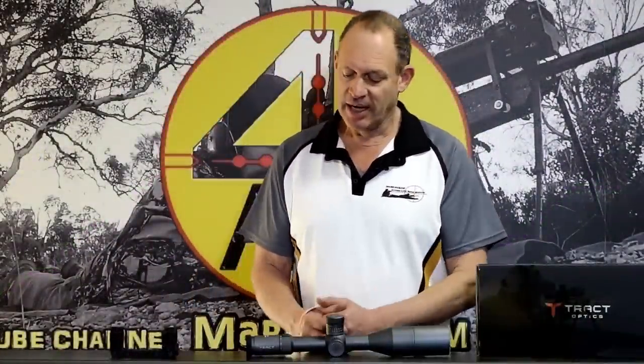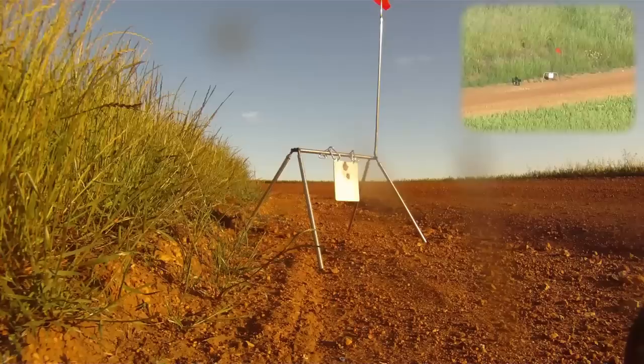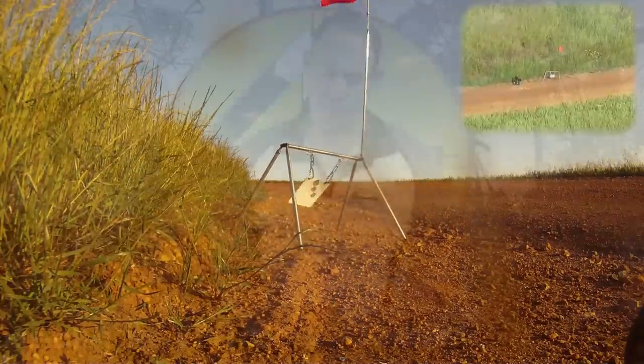We'll take it out a couple of times at least. I've already used it once — that was at the last thing we did with a six inch plate and the .243 at 1100 yards, and used this scope for that. Good place to show it off.